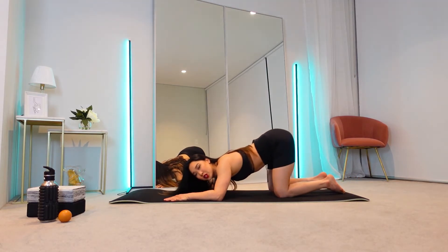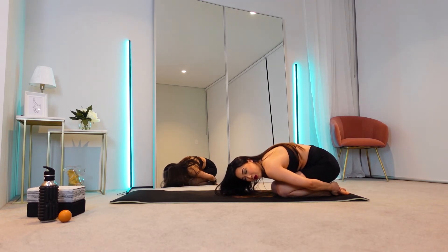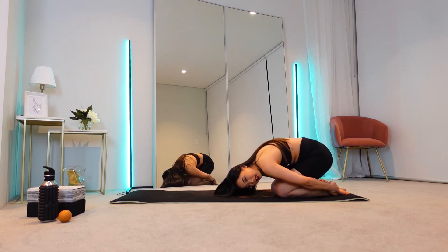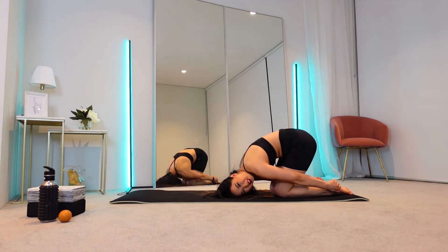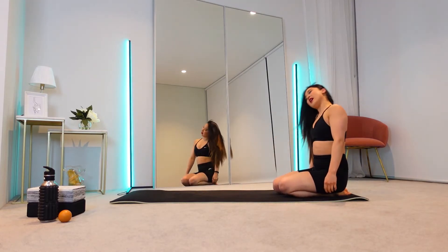Now we're going to come back into the child's pose. Tuck into a little ball, grab your ankle, and pull it towards you. And then now you're going to pull that back into the ceiling. You can get your forehead on the floor. Pull it into the ceiling — and you might even feel like a crack in your back. Pull it into the ceiling. And coming up.